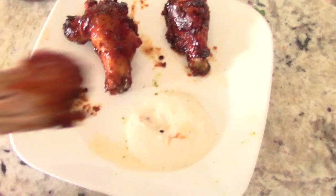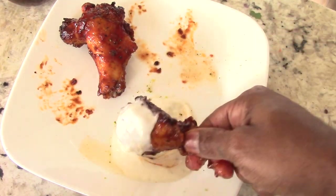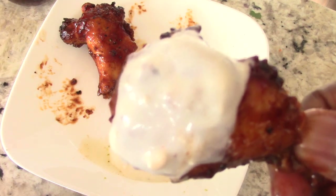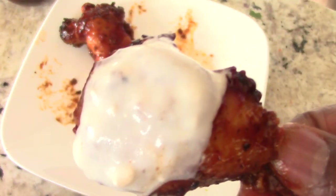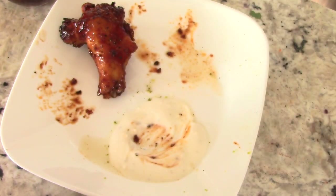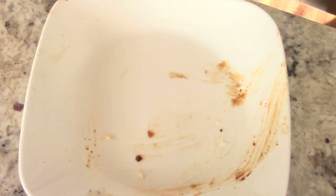That's good, that's good — make sure you have plenty of napkins when eating these. Woof, that hit the spot.